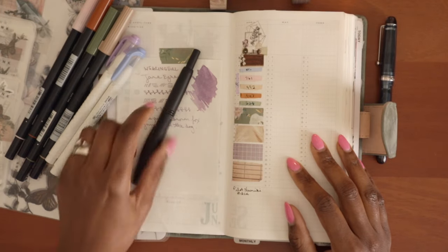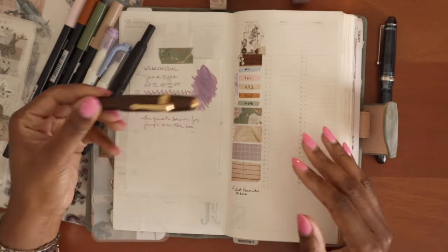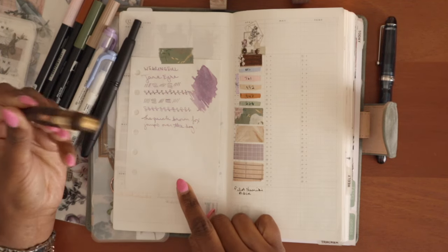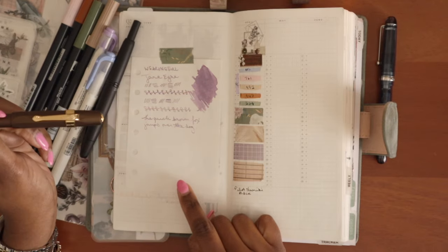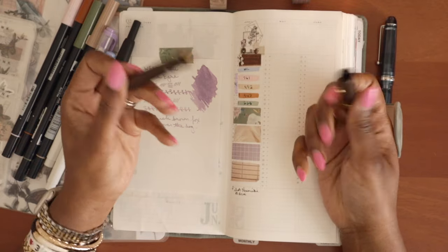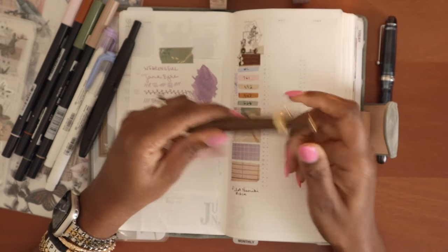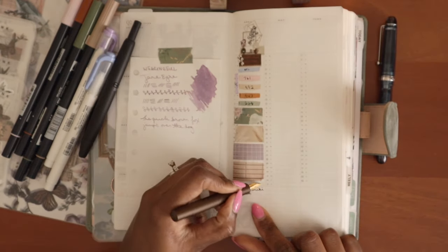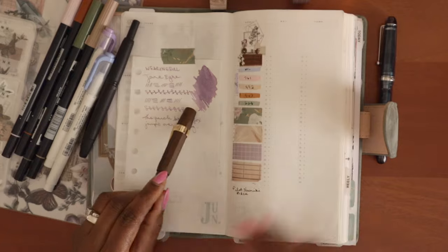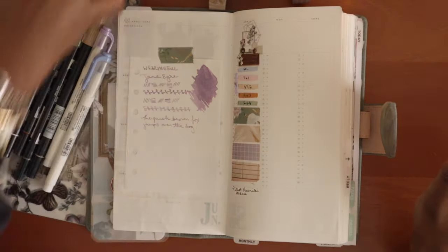My favorite black ink is De Atramentus Document Ink and the pen I'm going to use is my Pilot Vanishing Point with a fine nib. That's what I'll be using for the month. I thought I might use this ink as the accent ink for the month because I really like the purples in the set. It is the Wearing All Jane Eyre ink. This currently has a different purple in it and it's almost empty, so that may be the plan for the accent ink.